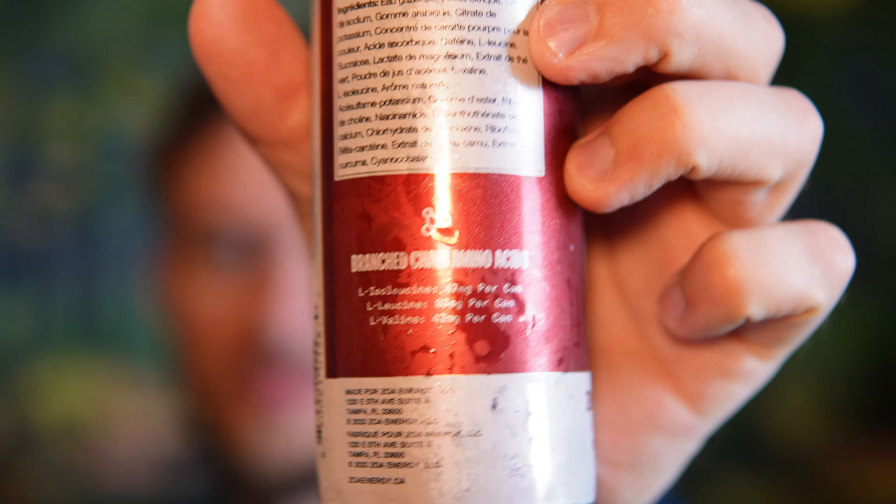There are only 10 calories in one of these cans, the usual suspects for B vitamins, 120 mg of caffeine — a lower dose of caffeine, which I do like. It's a cherry limeade flavor, so let's get into it. There's also 200 mg of BCAAs, not really anything notable, but it lists it on the can, which is kind of funny.